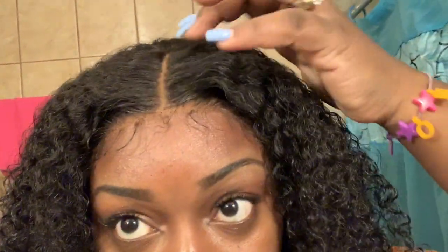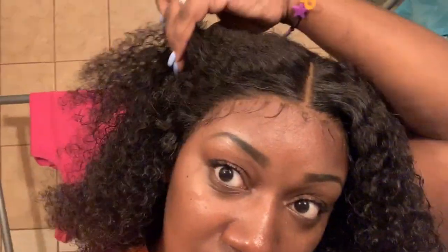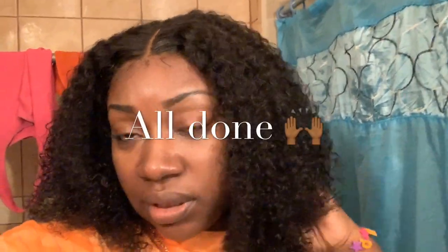This is after I customized the frontal. I didn't glue it down or anything, but I'm not sure if I'm going to or not. I still have to cut the ear tabs — that's why you see them so long — but they're pretty good. I went ahead and tweezed the part and fixed that up. Not too bad! I think I might glue it down. Like I said, this is a 16-inch frontal with three 16-inch bundles.